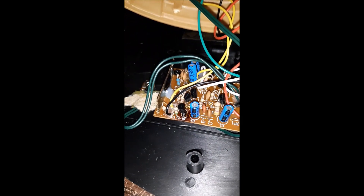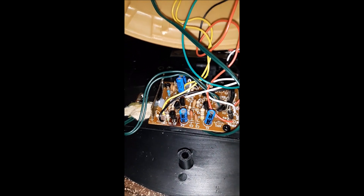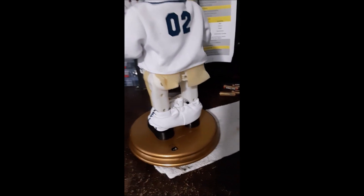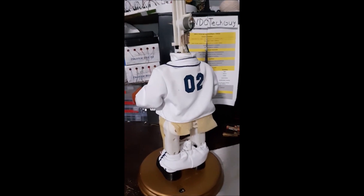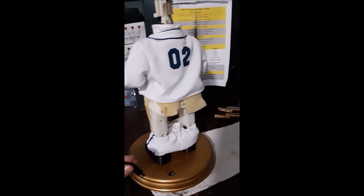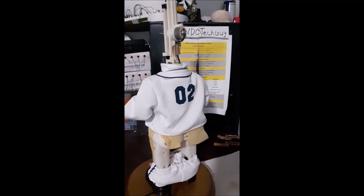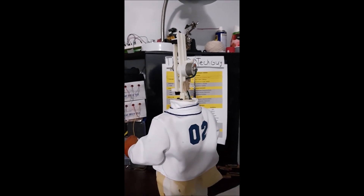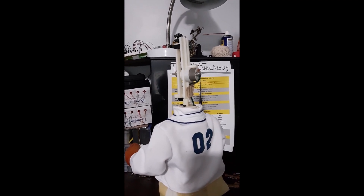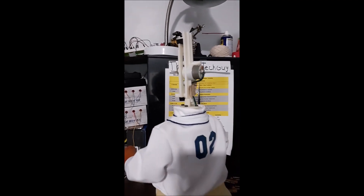So we're gonna see if that fixed it. Let me set it up. Okay, I got it back together - again I didn't bolt the base, just to be sure. We're gonna plug it in and see what happens. Motor doesn't run, which is good. Alright, we're gonna press the button and see what happens. Holy crap - it works! Fixed it!